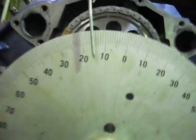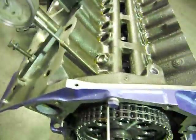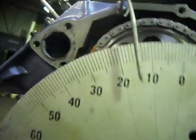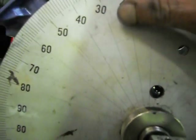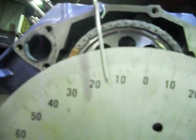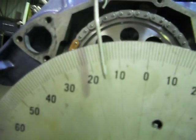Alright, so around fifteen there now. We'll wind it back up to the bump again. And we've got sixteen there. Back around — we've got fourteen. So if we just split the difference to fifteen, that should get us pretty well bang, spank on. So we're fifteen there.